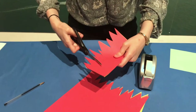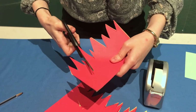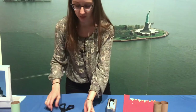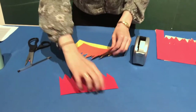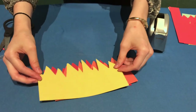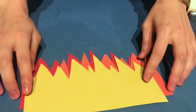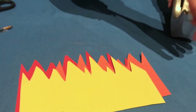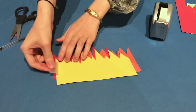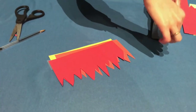Now we want to be able to see all the different colors, so place the flame pieces alternating colors, each one a little bit lower as you go down so you can see the other colors peeking out. Then tape them together along the bottom — it doesn't matter how it looks on the bottom because it'll be going inside the toilet paper roll, so it doesn't have to be perfect.